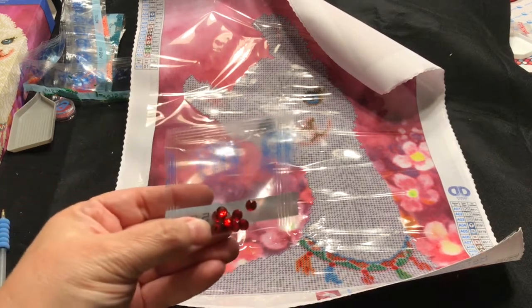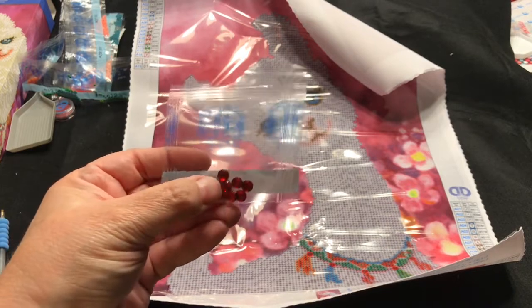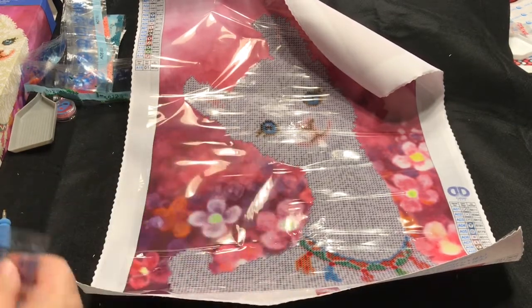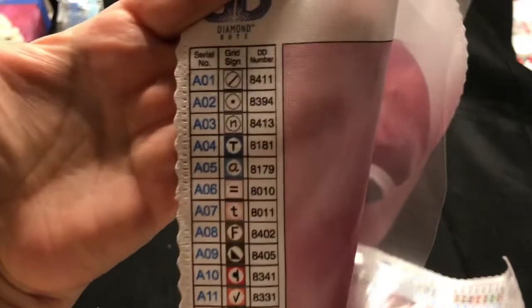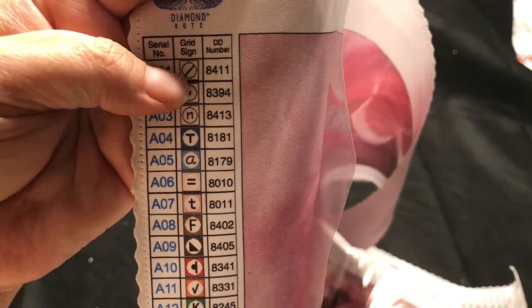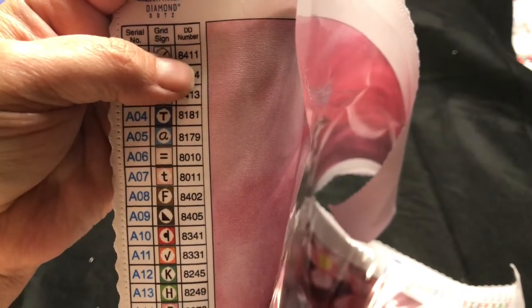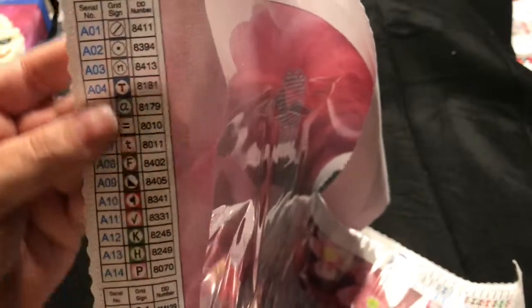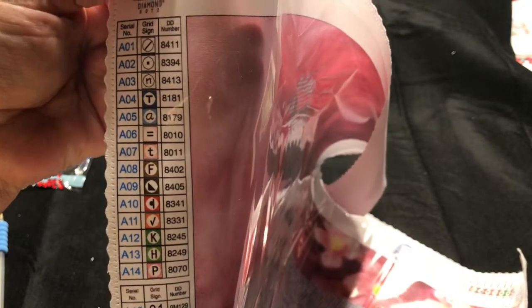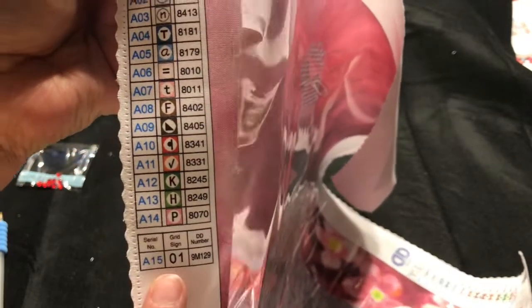They did give me some extra of these little red gems, which is nice — you just never know what could happen to them. Here is a copy of the key: there's the serial number, the grid sign, and their Diamond Dots number. I'm going to have to come up with a different filing system for my Diamond Dots. I still want a few of their old designs but their new designs are really neat. These are the special gems right here — just easy symbols to follow.